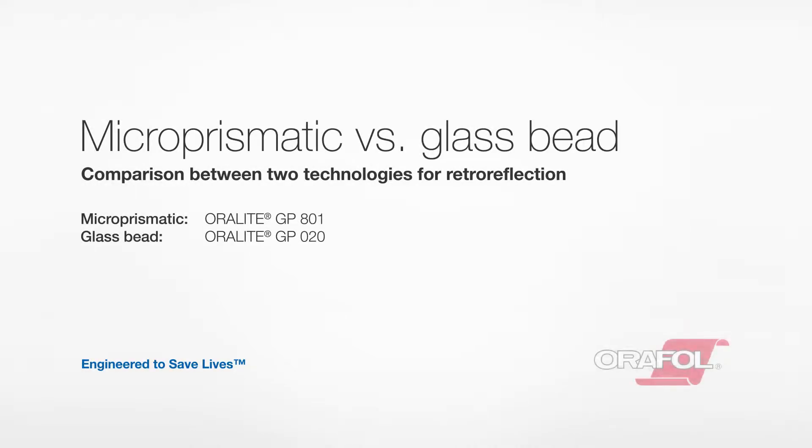Aurofol is one of the world's leading manufacturers of retro-reflective tapes for personal safety. The product range includes both micro-prismatic and glass bead tapes, and in this video we will demonstrate some of the differences between the technologies.